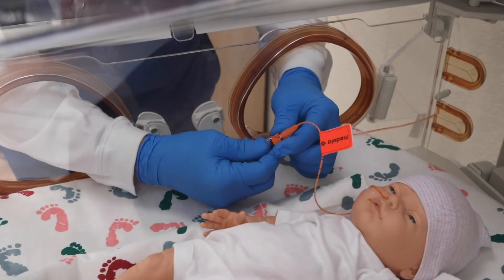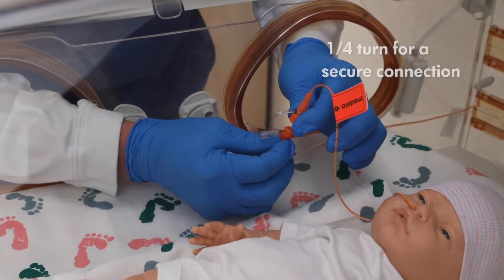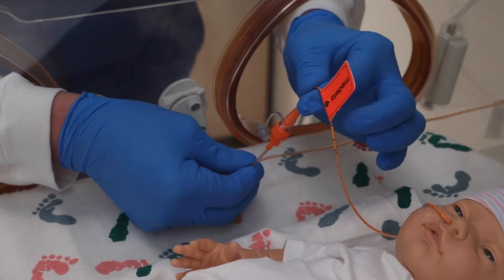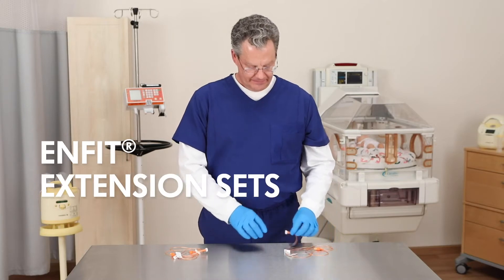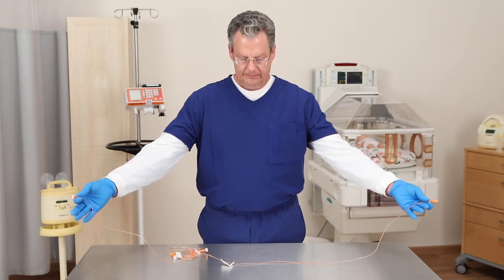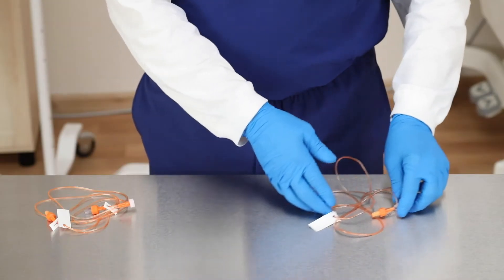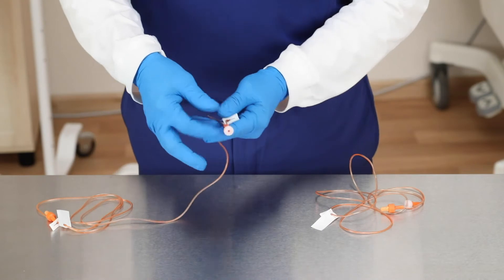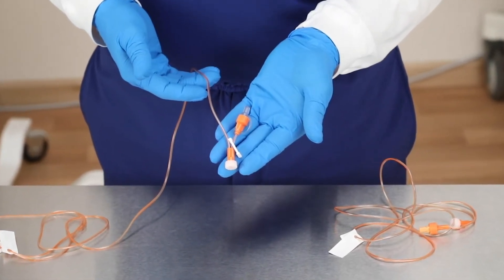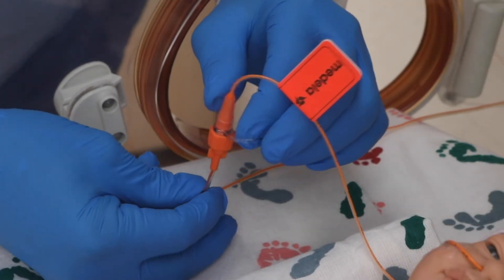The Enfit hub is built to be a locking connection. You can connect the feeding tube hub and extension set with just a quarter turn to make it secure and avoid a disconnection. Extension sets are available in two lengths, 60 and 70 inches. Macro priming volume is 2 milliliters and micro priming volume is 1.3 milliliters. In addition, we offer extension sets that feature a Y port for the delivery of medications. The extension set connects with the Enfit connector for a locking system to help minimize disconnections.